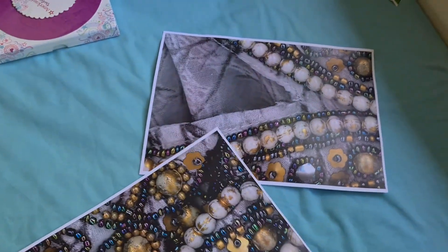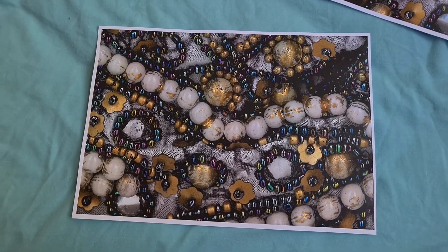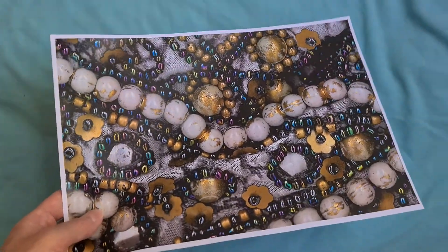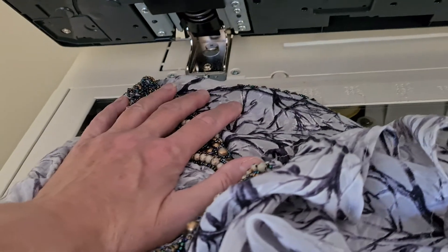Yeah, that's a lot better — all covered up with the beading there. Looks a bit horizontal-ish; I would like a bit of a curve, a bit of a twist. Hopefully that twist won't mess it up. I'm just going to twist it maybe this way.